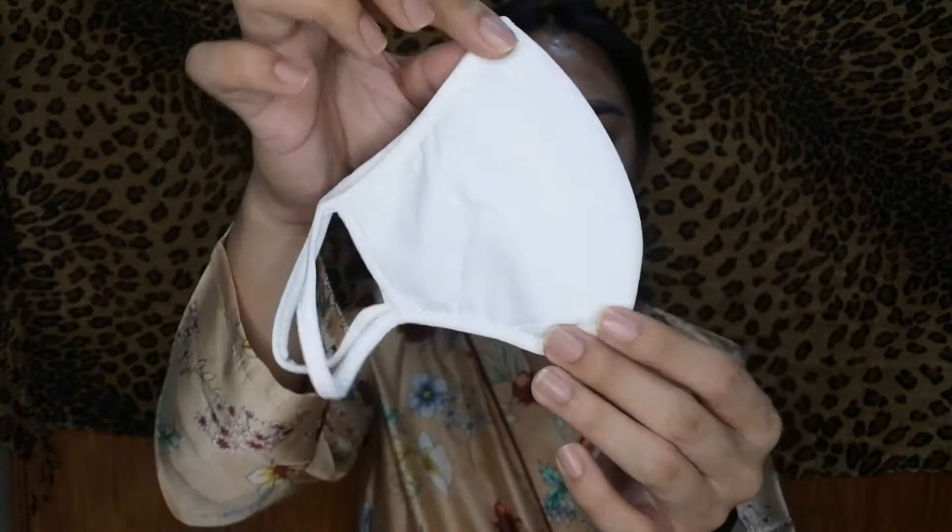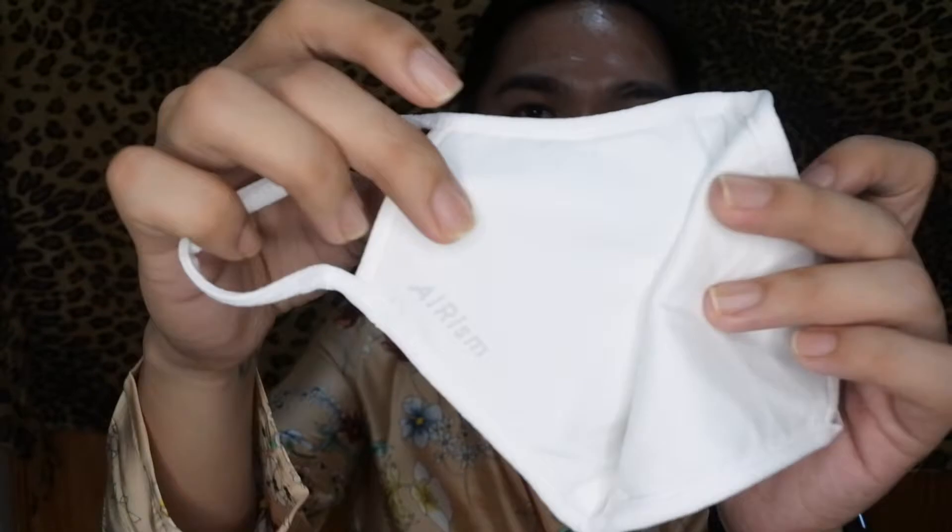The next mask I have is from Uniqlo - this is the AirISM breathable face mask that first came out in Japan. The form of the Uniqlo face mask is like this, and on the inside it has the AirISM label. When you wear it, it covers your whole face. It's breathable so it doesn't get hot on your face. Your whole face is covered and on the sides it's really fitted. Although with this mask it can't fully block viruses or very small droplets, I suggest it for normal everyday use.